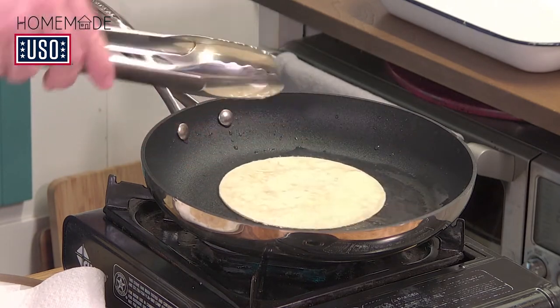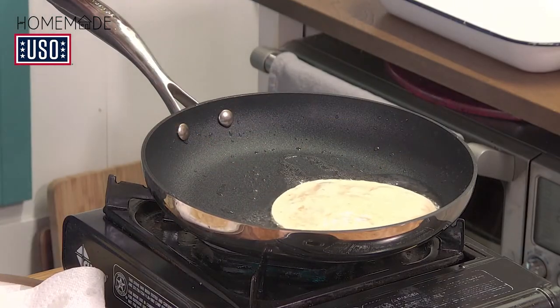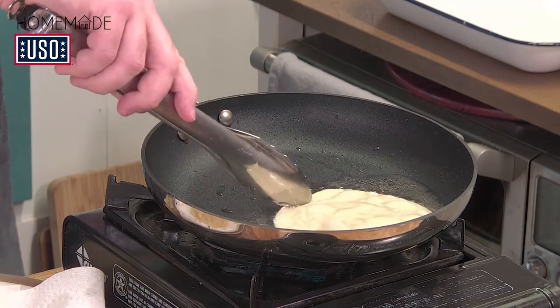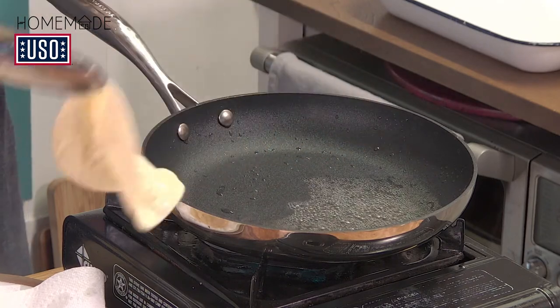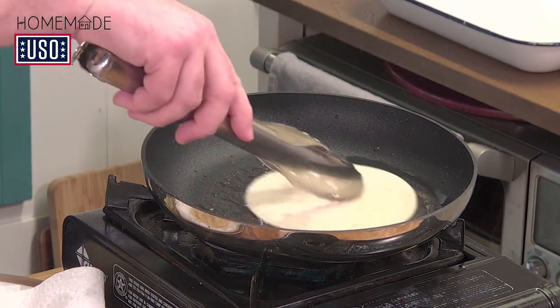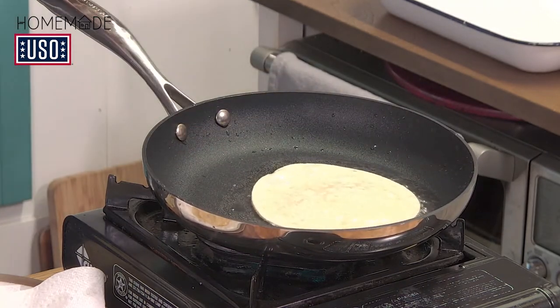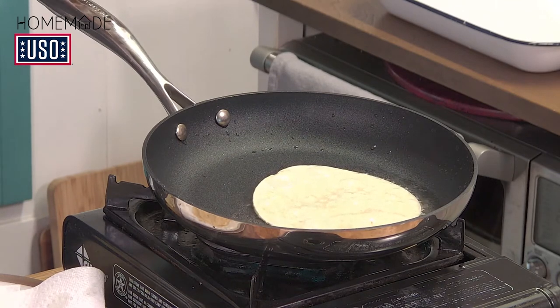While we're frying these, Liz, I know there were some questions entered before the event. What came in? One of the first ones: what are your suggestions for finding alternative ingredients when they depend on commissary supplies? Like what you just told Jill about corn tortillas — you could use flour, or you can also make them. Do you have any other convenience swaps?